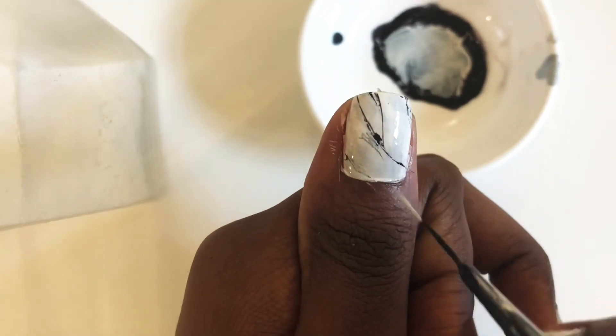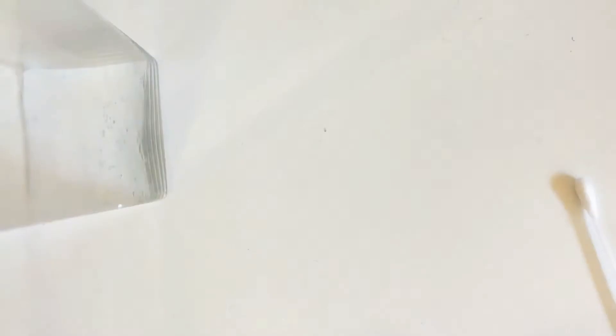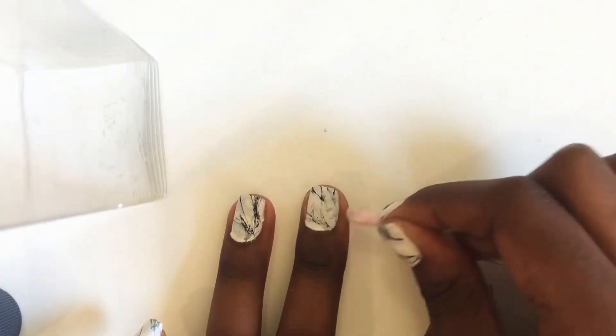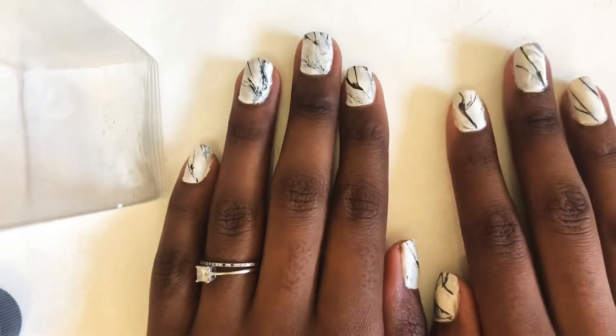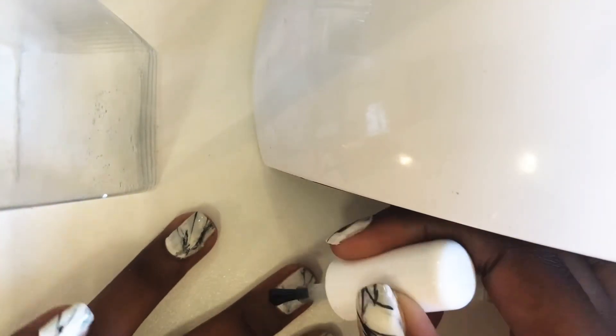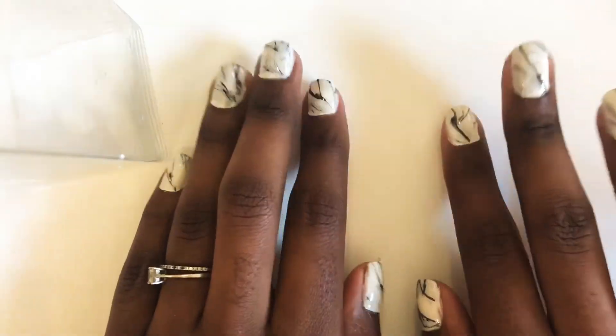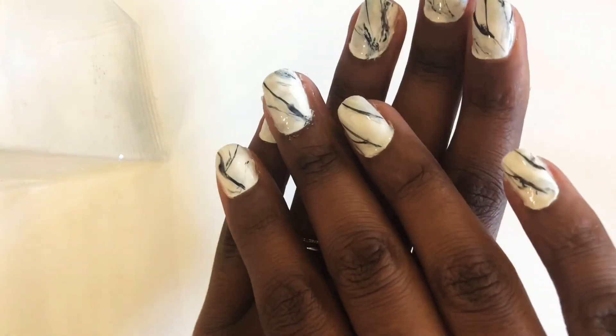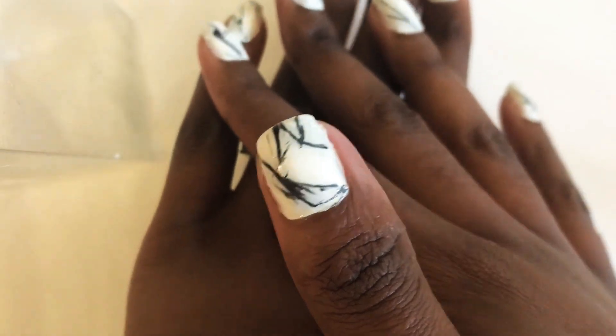I'm just going to go back in with my nail polish remover just to clean up my nails. I tend to be a little messy so this just gives it a nicer finish. Now that I'm done, I'm going to take my gel top coat and just go over it with a few layers, then cure it in my UV lamp — and if you're using normal nail polish that's okay too. And that is the final look guys. I think I did pretty good for my first attempt. Let me know how you guys go if you do try it out. Thank you so much for watching this video and I'll see you guys in my next one.